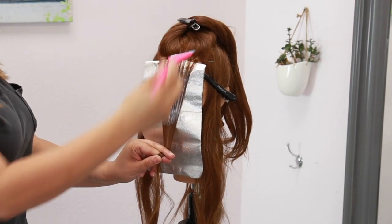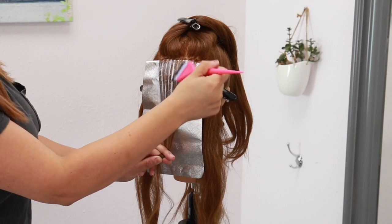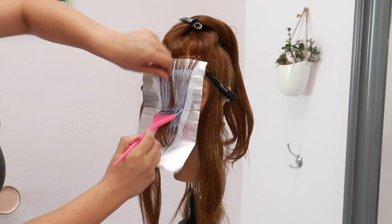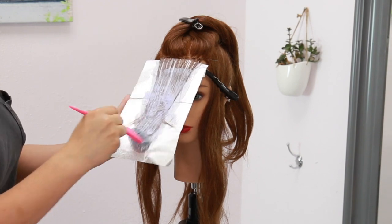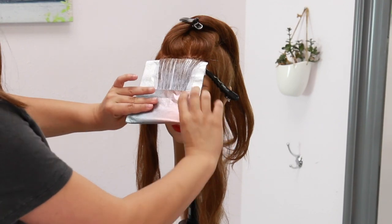I continue to stroke it up and apply, making sure to thoroughly saturate from the roots all the way down to the ends. A tip when working with really long hair: to fit it all in the same foil, fold over the ends right on top instead of swishing it around in a circle. This is going to ensure an even saturation of the product, meaning even lift.